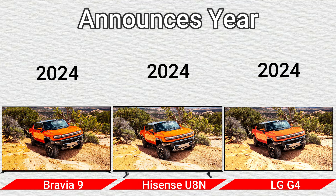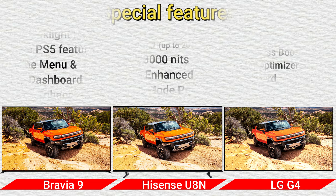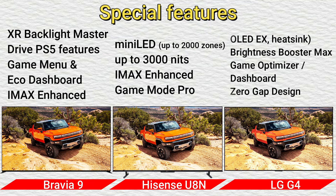Announced year: 2024. Design: flat. Special features include XR Backlight Master Drive, PS5 features, Game Menu, Eco Dashboard, IMAX Enhanced, Mini LED, up to 2000 nits and up to 3000 nits, IMAX Enhanced, Game Mode for OLED, already EX heatsink, Brightness Booster Max, Gamer Optimizer Dashboard, and Zero Gap Design.